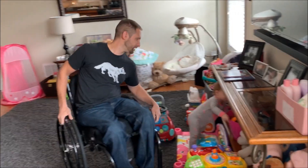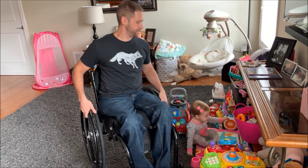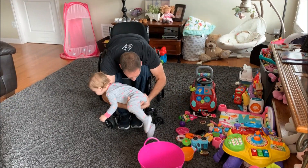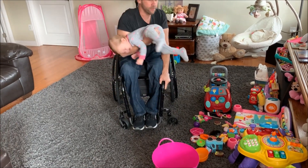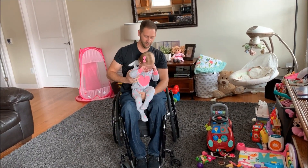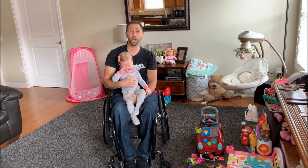Come here, baby. Come here, sweetie. Let's show people how we do this. Hold on to her leg — she wants to play. You want to get back on the floor and play? Well, we're going to play, I guess. That's pretty much how I do that.